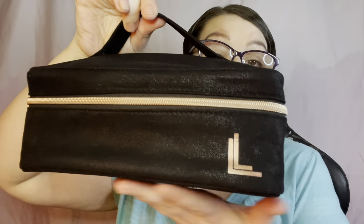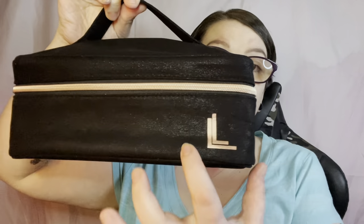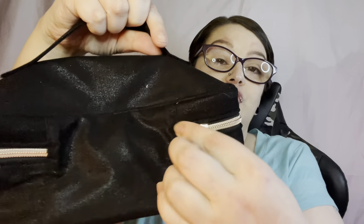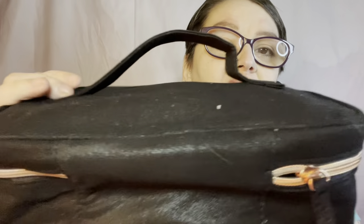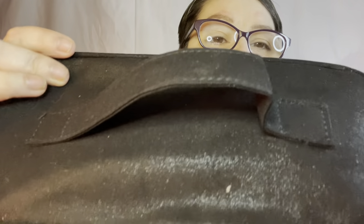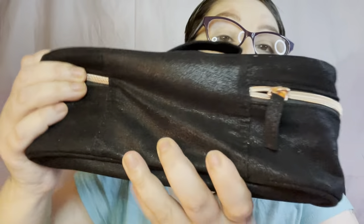Now we have the Laura Lee bag itself. It's got a rose gold zipper and a rose gold LL logo. There's a cloth pull piece and it has sparkles in it — not the kind that rub off, they're embedded in the fabric. Let's open it up and see what's inside.